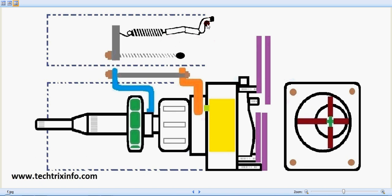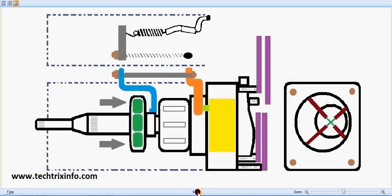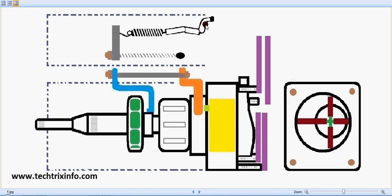When the driver controls the accelerator pedal, the cable connected to the throttle valve moves. This throttle connection, linked towards the governor arm, moves the metering valve — you can see clearly that when the throttle lever moves, the governor arm moves and the metering valve also moves. That metering valve movement controls the gallery and thus the amount of fuel supplied towards the fuel injector line.